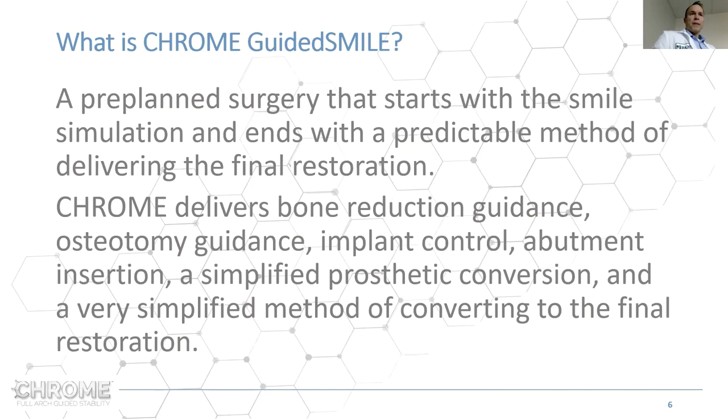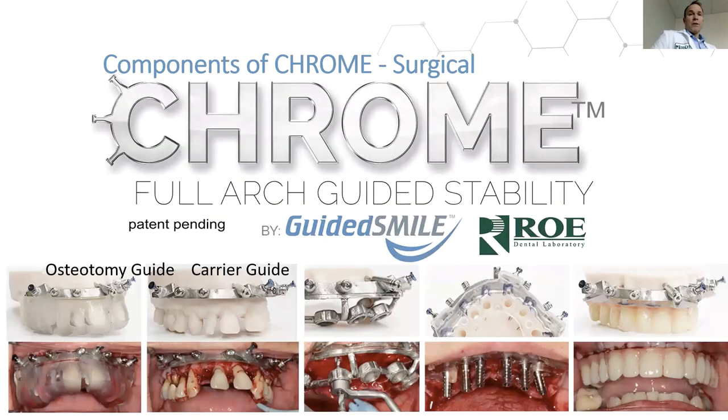Chrome is a pre-planned surgery that starts with a smile simulation and ends with a predictable method of delivering the final restoration. Chrome delivers bone reduction guidance, osteotomy guidance, implant control, abutment insertion, and a simplified prosthetic conversion for surgery. Instead of denture conversion, we simply load a prosthetic and pick it up in 15 minutes. Then there's a simplified method of converting to the final restoration by capturing the second pickup of surgery — the rapid appliance — and sending it to Chorus 3D.